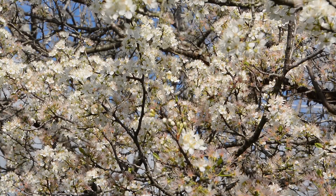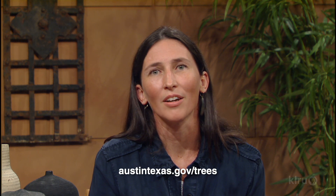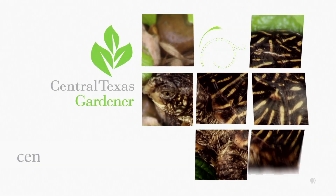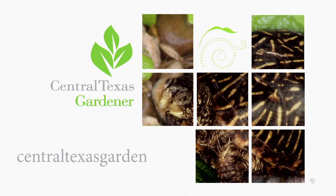February flowers are among the first to bloom and are very attractive to native pollinators. To learn more about trees and Austin's urban forestry program, visit austintexas.gov/trees. And we'd love to hear from you — visit centraltexasgardener.org to send us your questions, pictures, and videos.